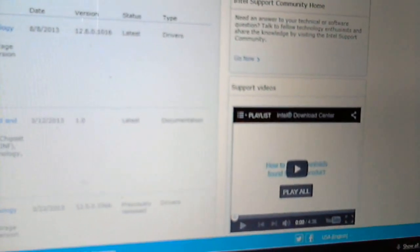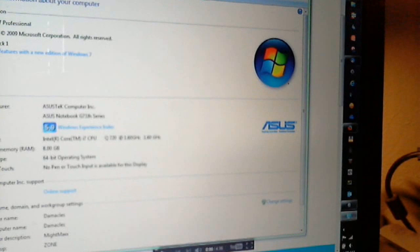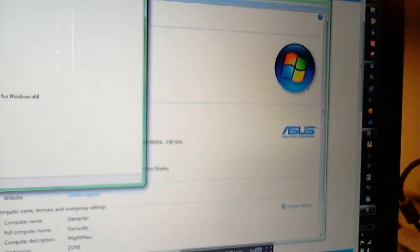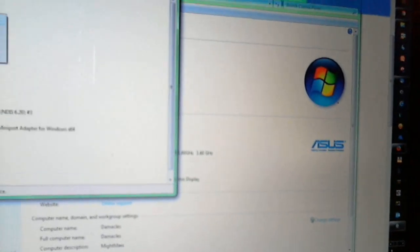Once I had that downloaded — it comes zipped, expand it — go to your Start Menu, My Computer, Properties, Device Manager, Disk Drivers, right-click, Update Drivers, and then point it to the driver you downloaded. There are other ways to get to Device Manager as well.